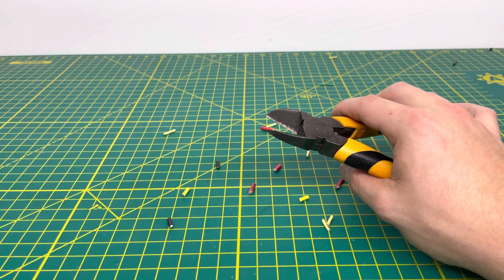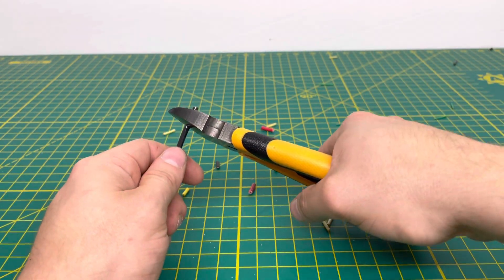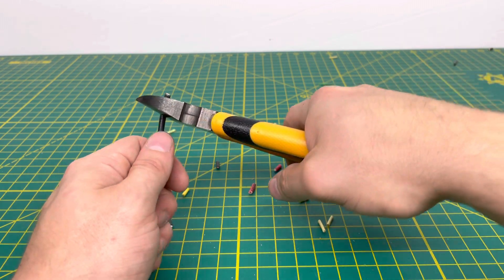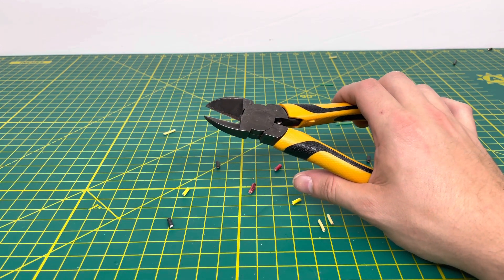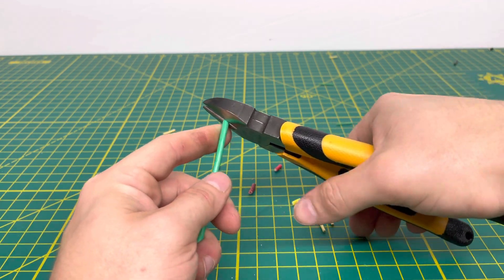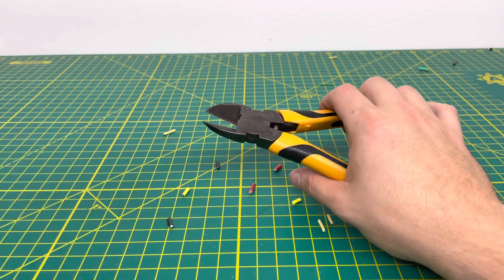We'll bring in our 10-gauge solid wire. I'm sure this is going to be a little bit more challenging, but I think we'll be able to get through it. You can hear a definitely louder snapping sound, but the tool is able to cut through that 10-gauge without any issues. And we are indeed able to get through the 10-gauge stranded wire as well.